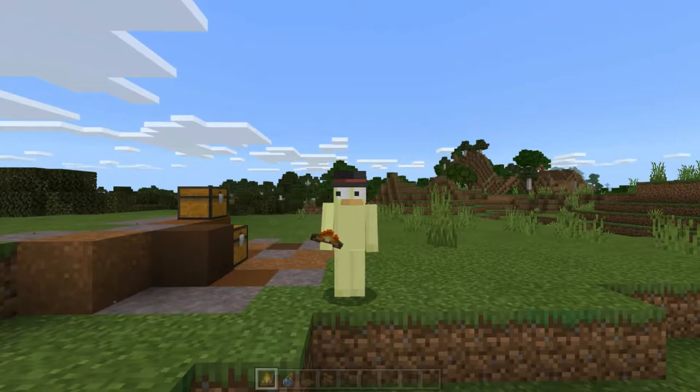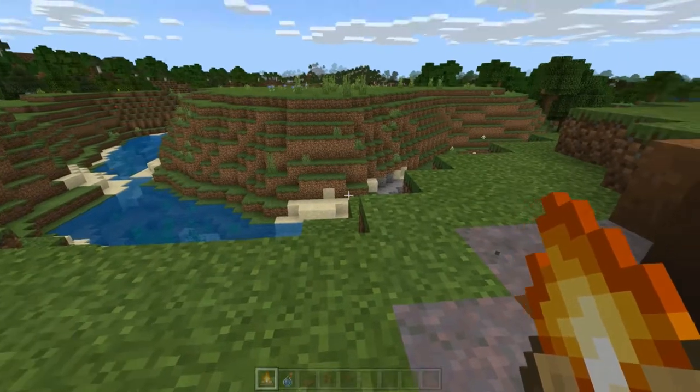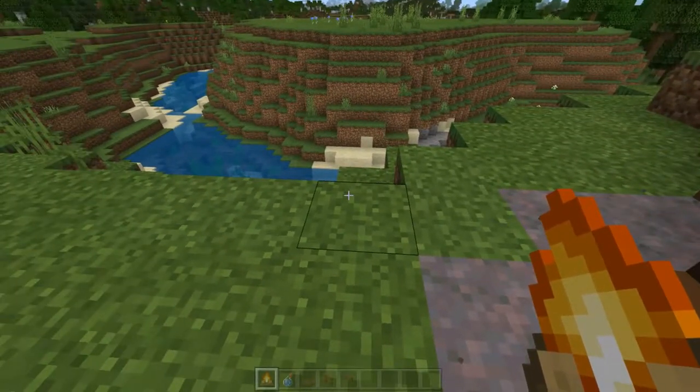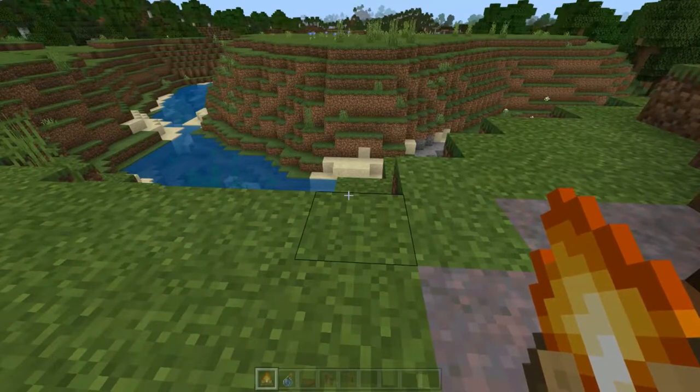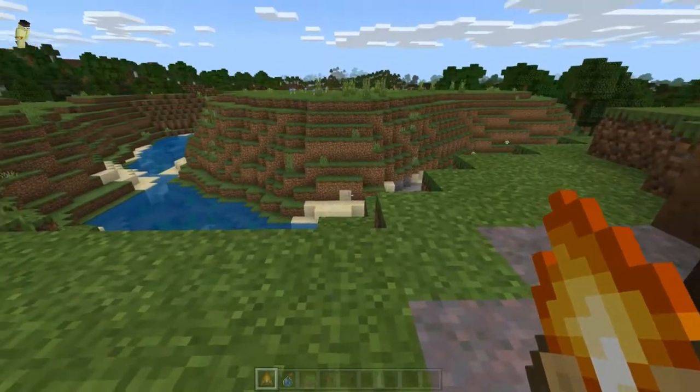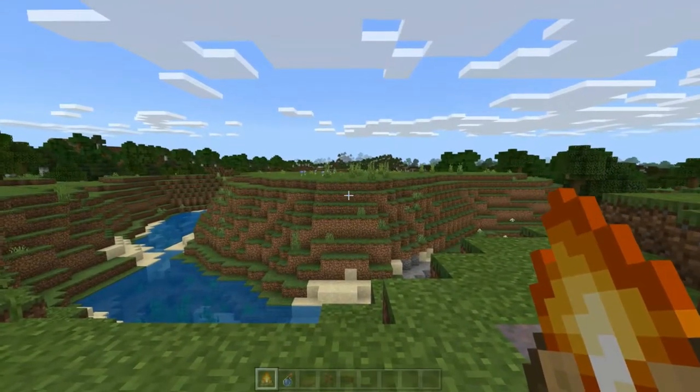So let's start building. The first thing you're going to want to take note of is the fact that these are supposed to be survival tutorials, but they can be creative tutorials. But just because I believe most people want good builds in their survival worlds, I'm going to do this with the practicality of survival worlds.